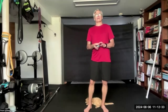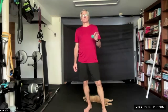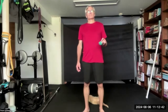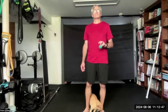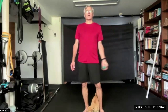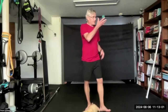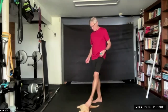Other hand: index, middle, ring finger. And we are rolling up. And we are rolling up. And we are rolling up.